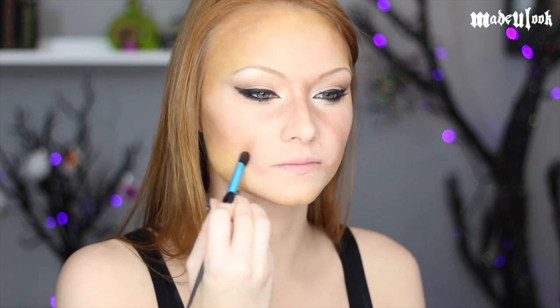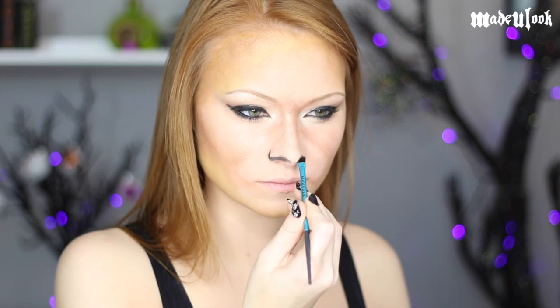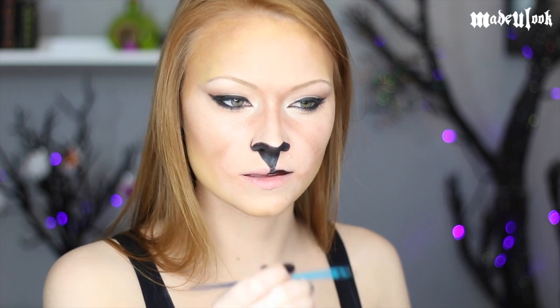For the leopard mouth you're going to want to make an upside-down heart going from your nose to your upper lip. I'm then using black body paint and the Made You Look Angled Brush to draw on my nose as well as a little line on my mouth, and to fill in my upper lip, which is going to stay pretty thin like a cat. If you're not using body paint, you could also use eyeliner.